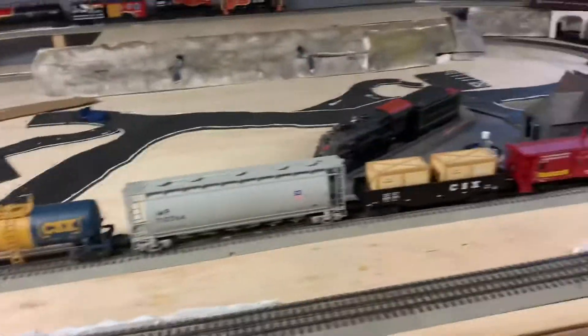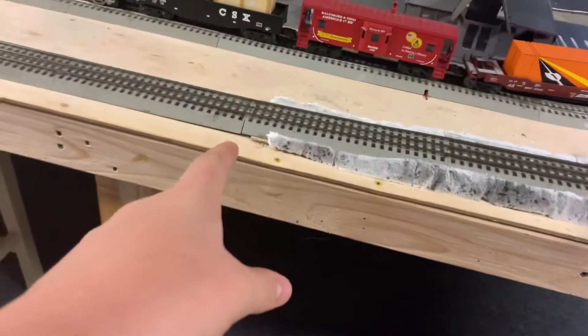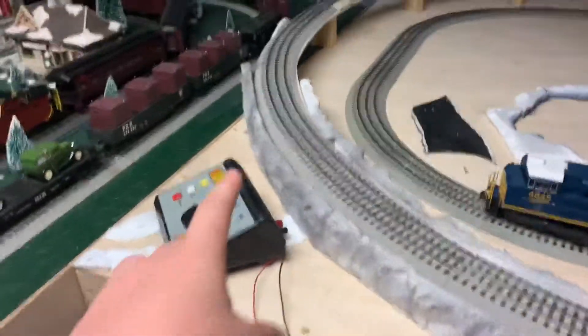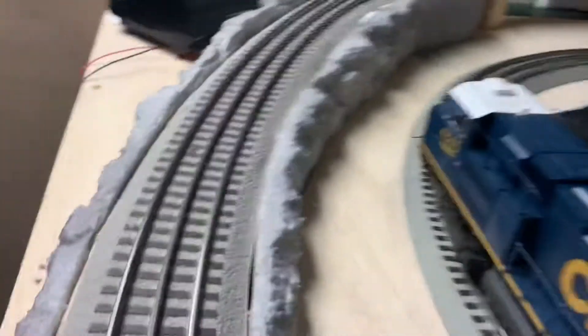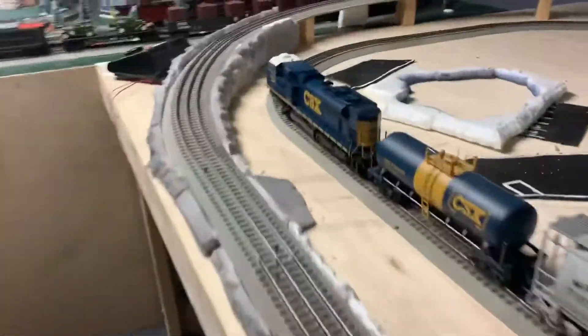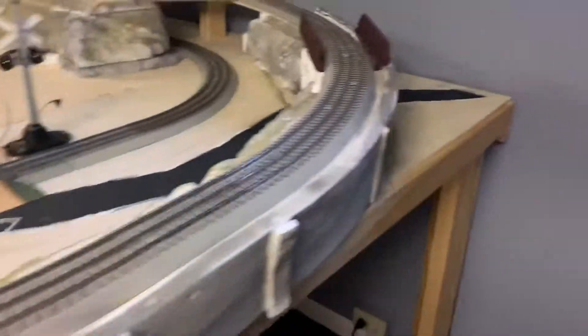Unfortunately I don't have any BNSF locomotives. One of the biggest changes is the fact that now I have mountains right after the wall coming down to there. I've started filling in mountains on this side — it's the same way I did this, but it's mountains. That is now mountains instead of a wall, so it would match the inside.